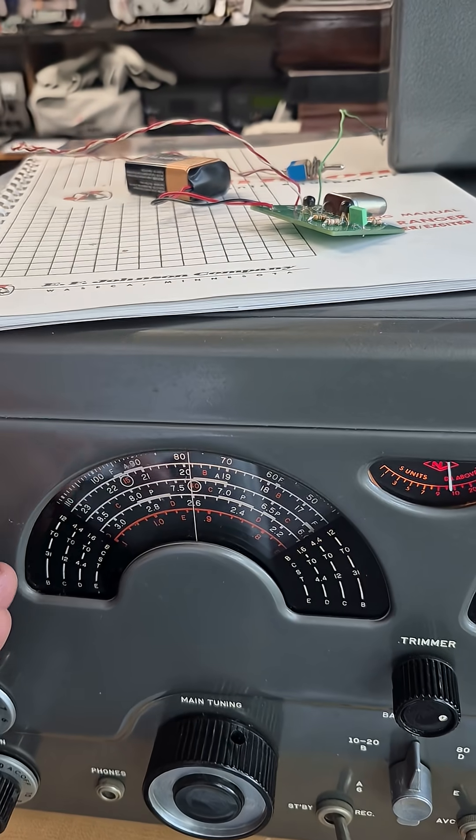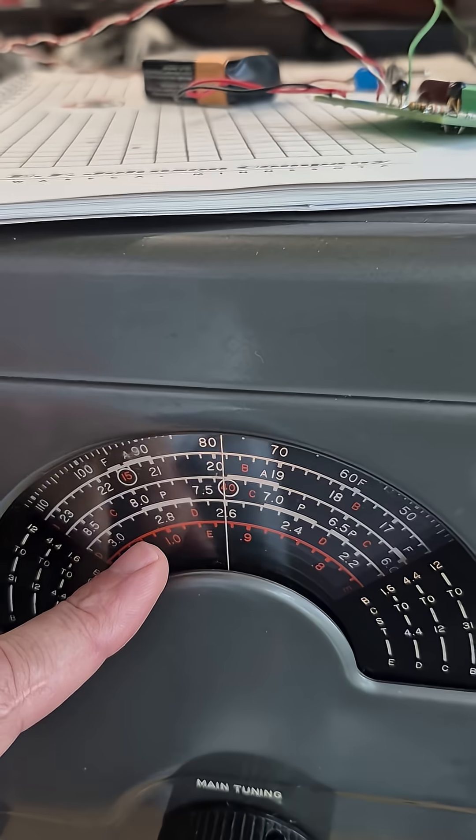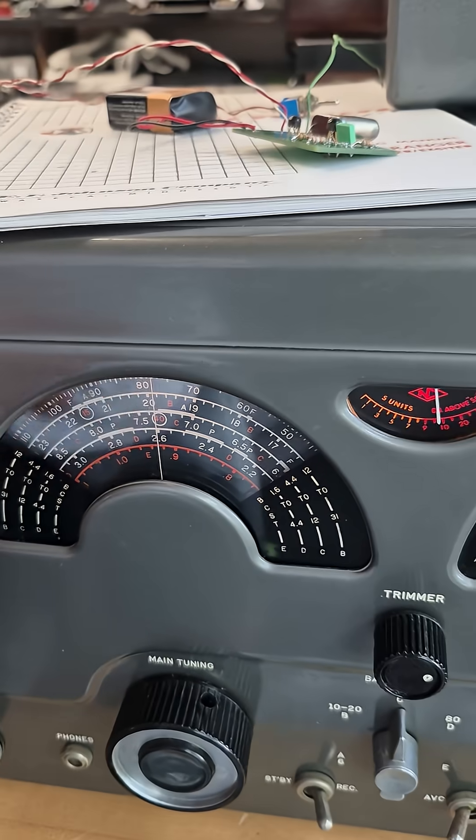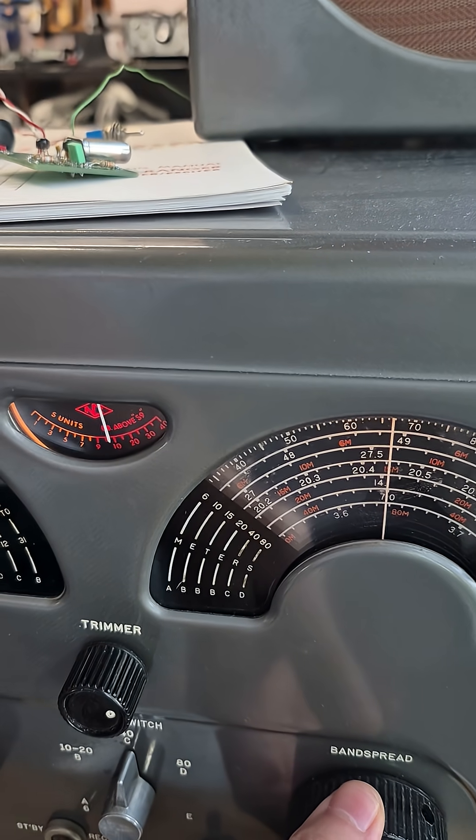Let's say you wanted to calibrate the 40 meter band. So normally you would set the dial to the little dot, but in this case you get it close and put your band spread in this case on 7 MHz.